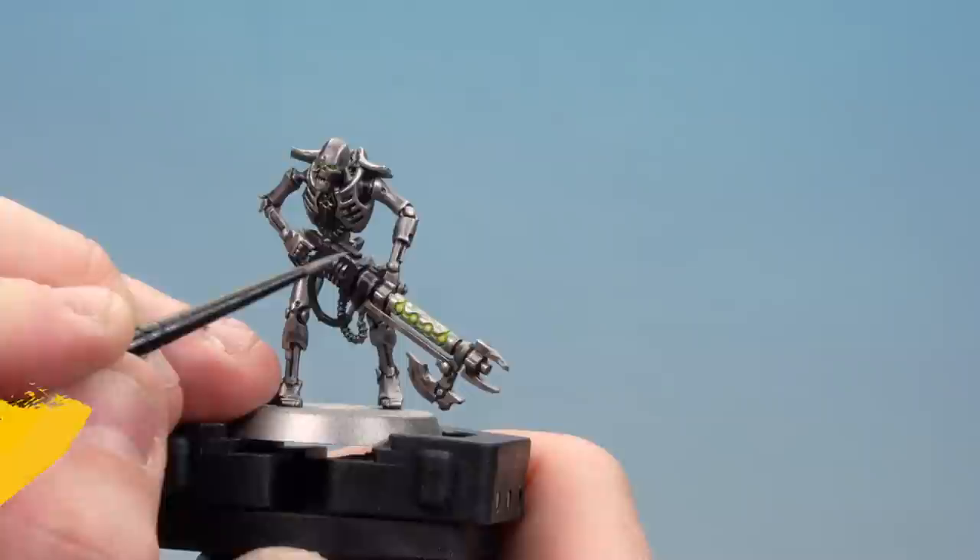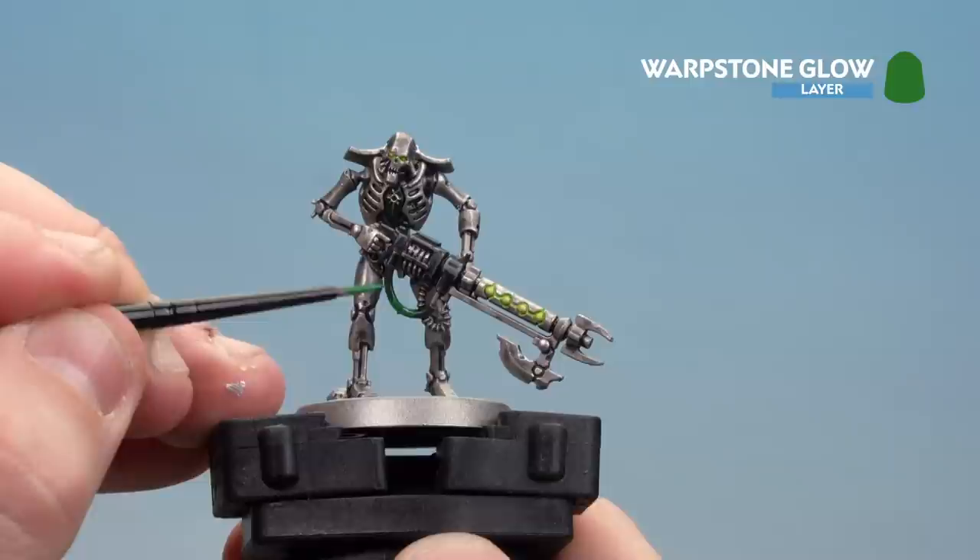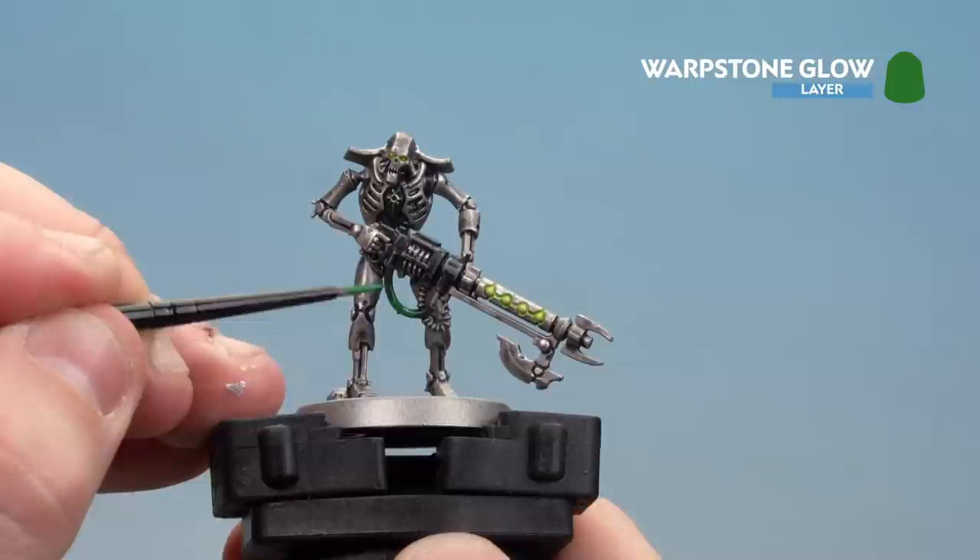With the black gun casings now highlighted, we're going to move on to highlighting the gun cables using Warpstone Glow as the first colour. Starting about the middle here just to give it a bit of a transition - like an energy glow effect. You can also add a bit more water to your mix to make it a little bit lighter as it gets closer to the edges. Make sure you also do any cables underneath, such as around the ribcage area.